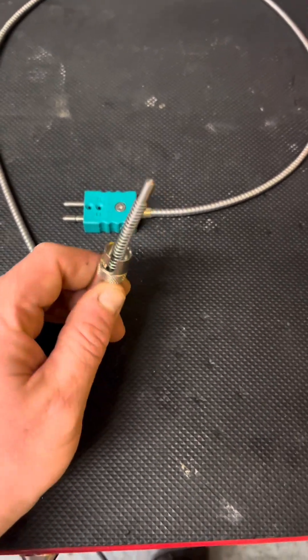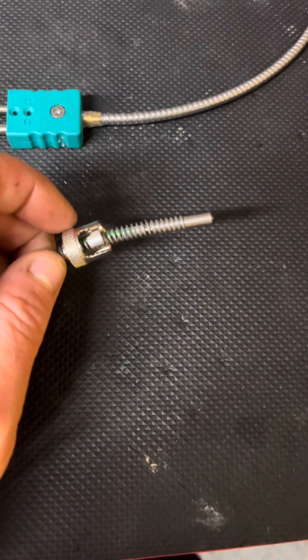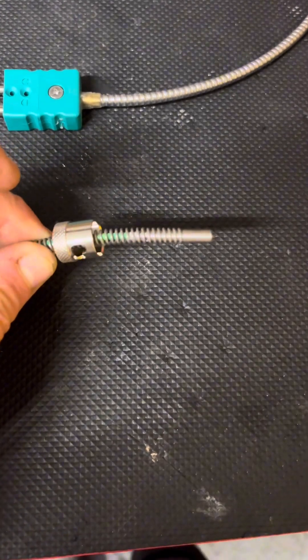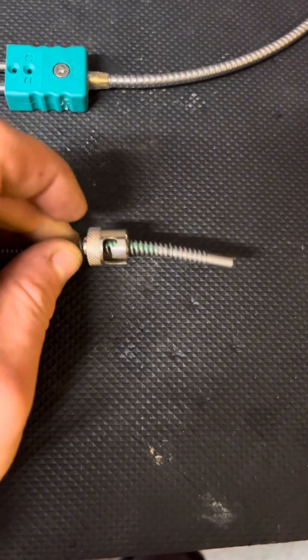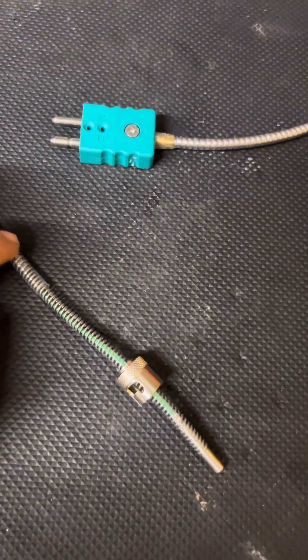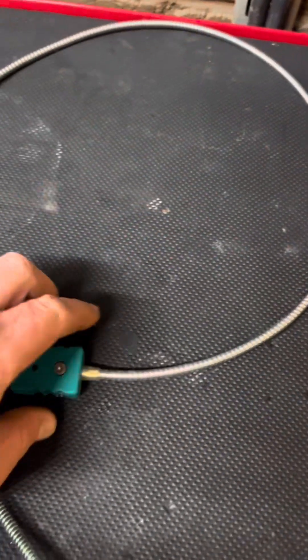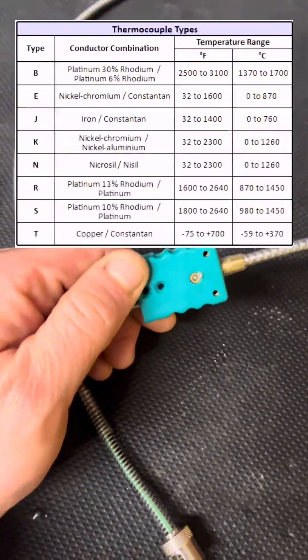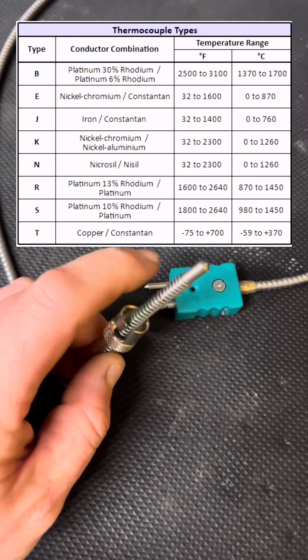What's up peeps, another day and another cheeky little component video. We've got the thermocouple. Now why would we use a thermocouple over something like a PT100? It withstands a lot higher temperatures, they're a lot more cost effective, and they're more durable and hardy. As this table shows, thermocouples come in different types with their corresponding dissimilar metals and their temperature ranges.